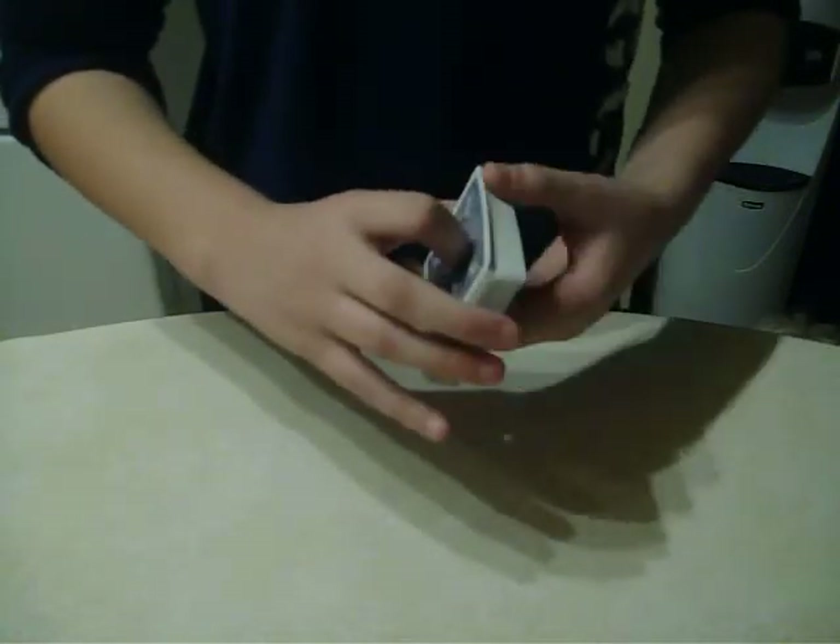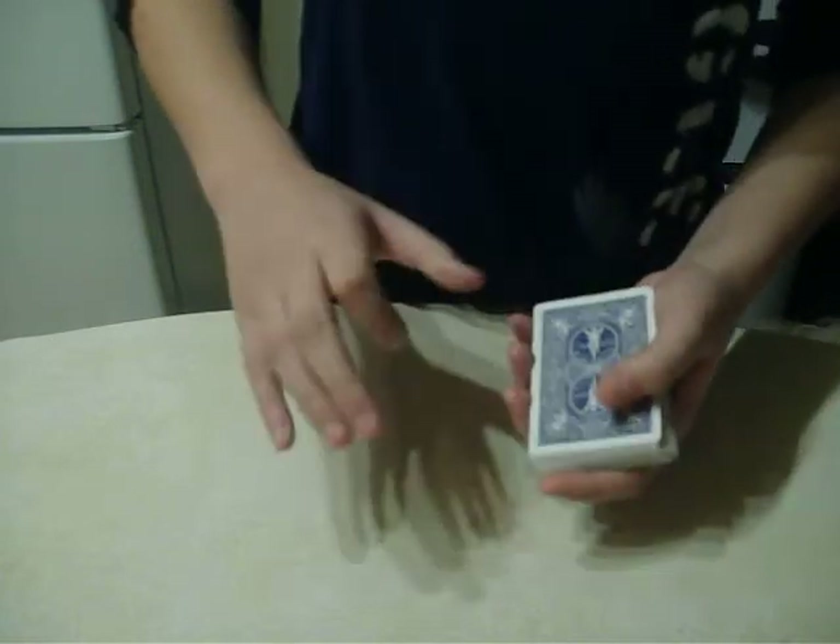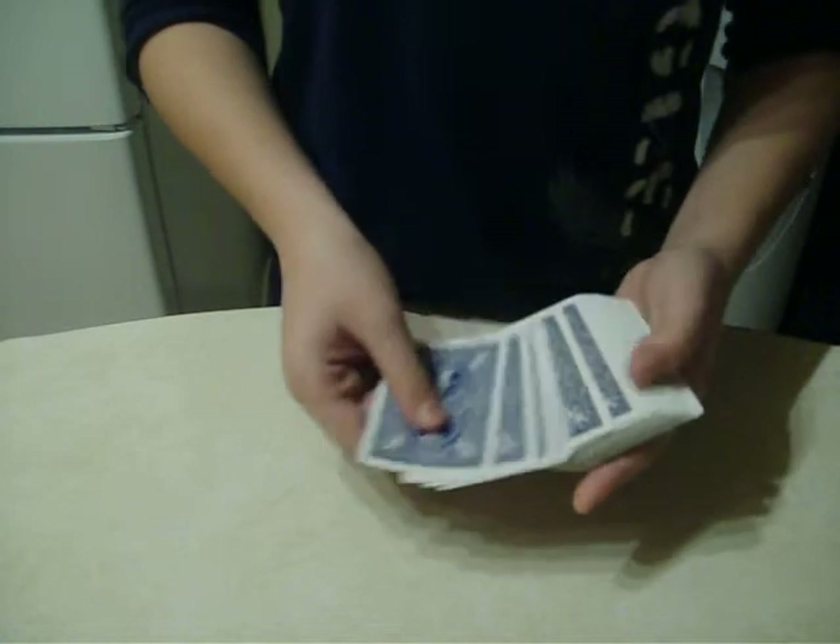So to start off the trick, the end card — the last card, your card — in order for it to be last, it's going to have to be in the 22nd position. So in order to get it there, it's a really, really great way. Just do exactly what I did.